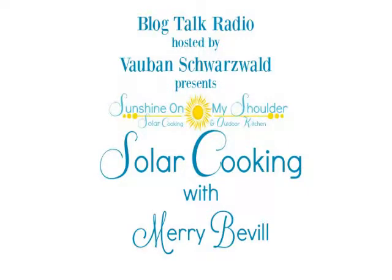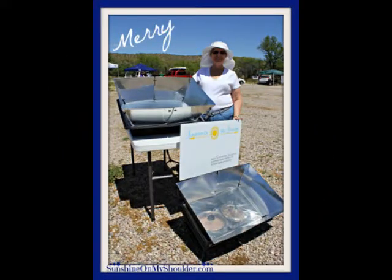It's Sunday night, and we're here for our third installment of our Solar Cooking Show. Tonight we have Solar Cooking with Mary Breville — that's M-E-R-R-Y — welcome to our podcast.